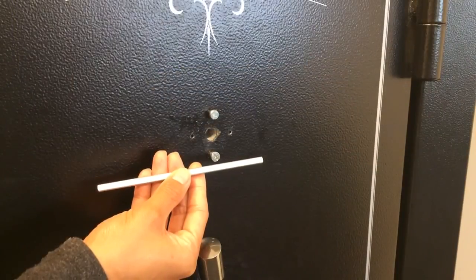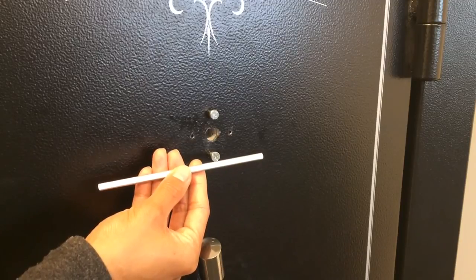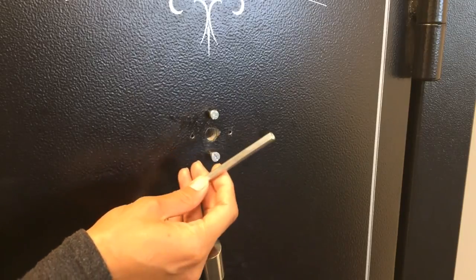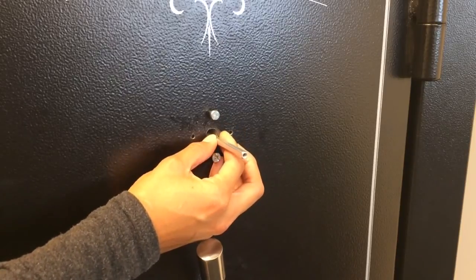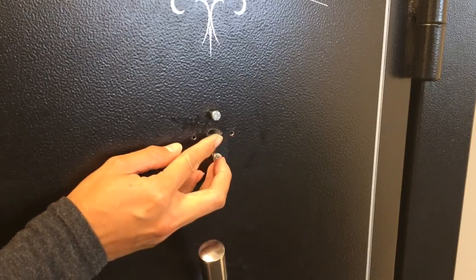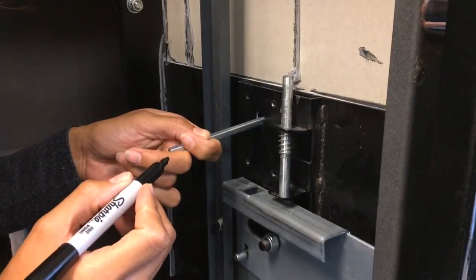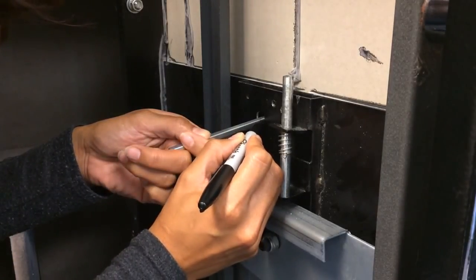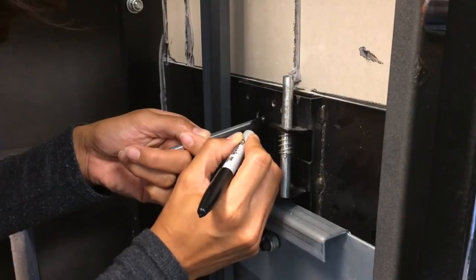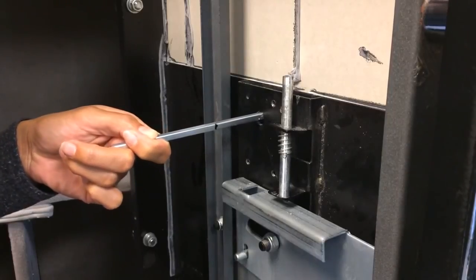As we begin the installation process, we have to measure the width of the door from where the keypad mounts on the front to where the lock mounts on the back. We use the spindle to do that — insert the spindle through the spindle hole and make sure it's flush with the outside of the door. On the inside of the door, mark where the spindle reaches the inside of the mounting plate. That mark indicates the thickness of the door and we'll use it to cut the spindle as well as the plastic tube.